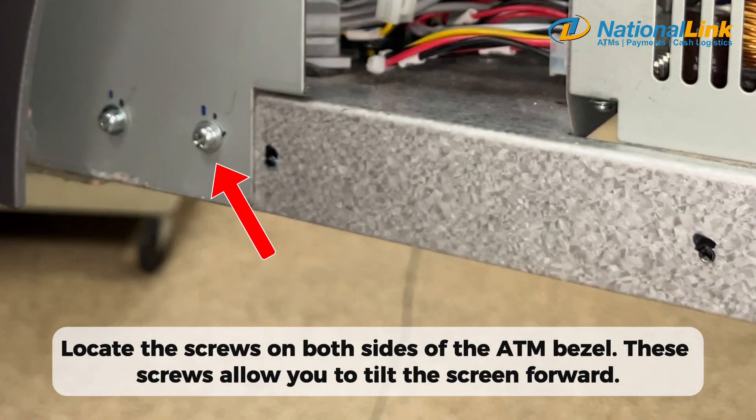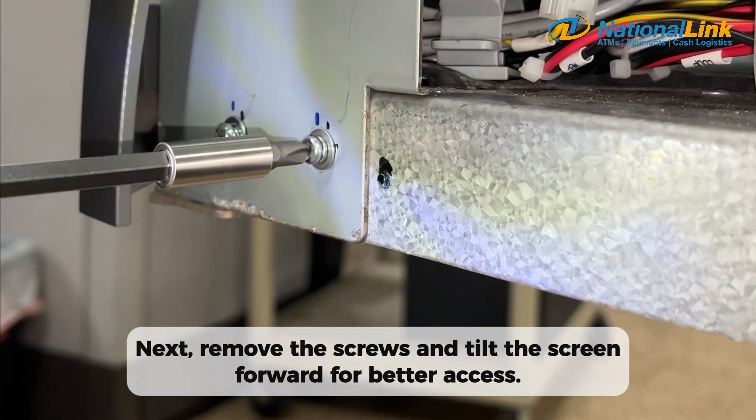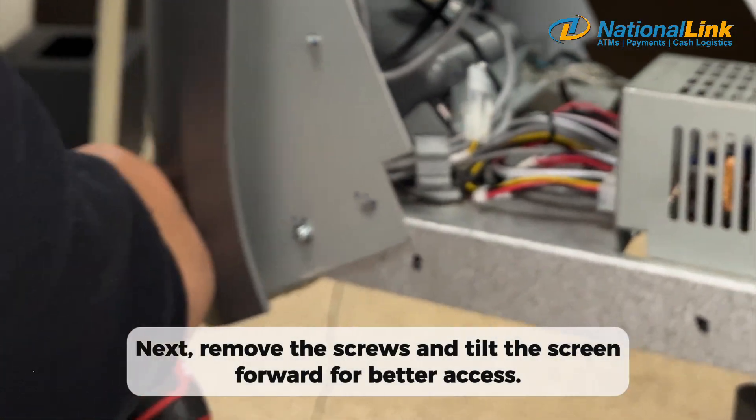Locate the screws on both sides of the ATM bezel. These screws allow you to tilt the screen forward. Next, remove the screws and tilt the screen forward for better access.